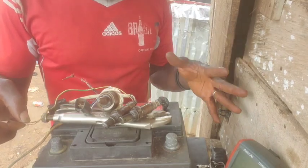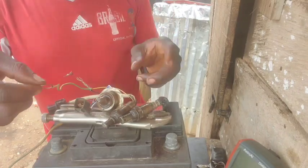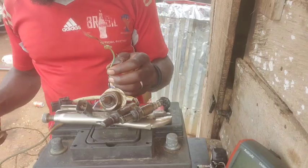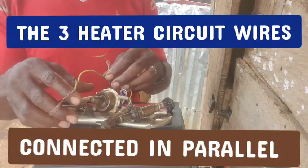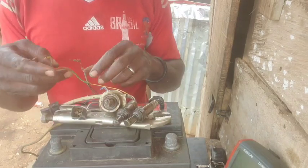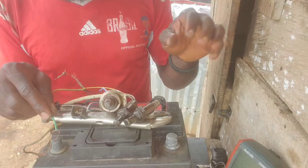Now I'm connecting the common heater circuit wires — one side to positive, the other to negative. These are the two wires I've prepped. I'll plug them in and watch which O2 sensor heats up faster. I'll use a time scale to track the response, because that response time is what determines sensor effectiveness.